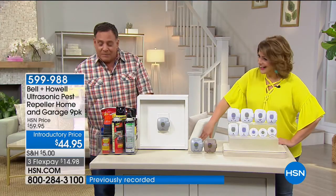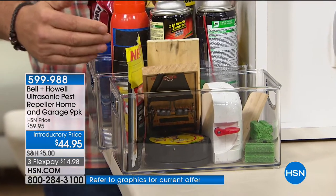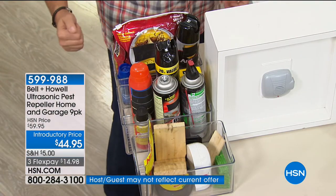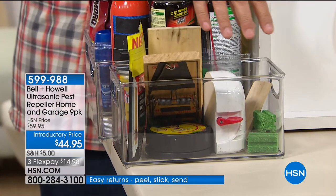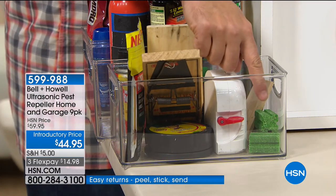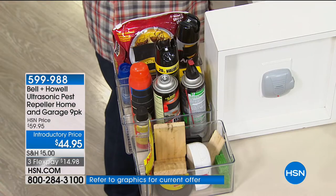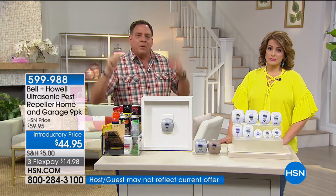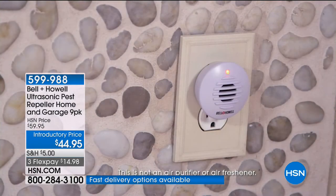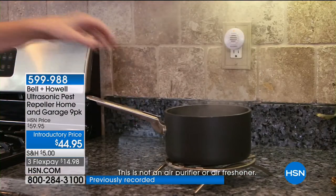With rats and mice it gets really insidious — you're buying poisons harmful to people too. They look like your dog's favorite chew toys, and babies would grab them. The poison takes about a week for them to die, then they crawl into your ceilings and floors and you get an odor from the carcass and can't find them. I love that this doesn't scream 'I have a rodent problem' — it looks like an air freshener.